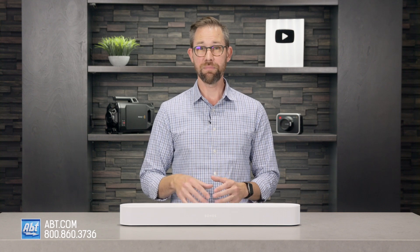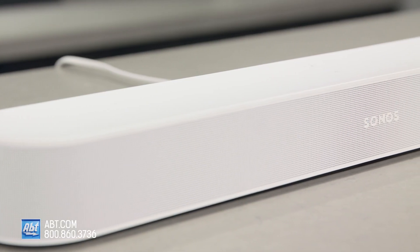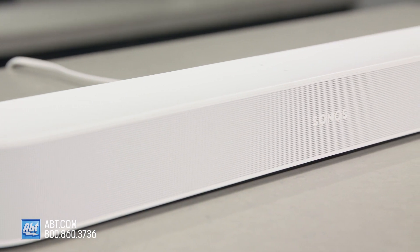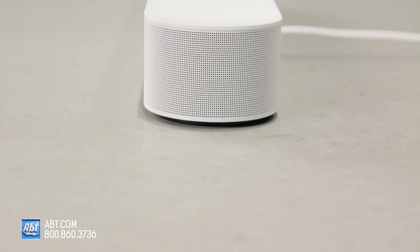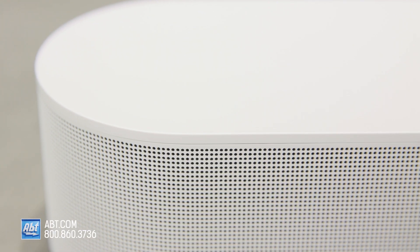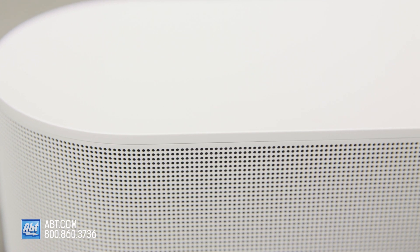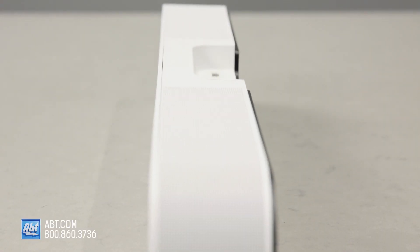As for how the Beam produces sound, it's actually the same speaker arrangement as the first gen — there's a single center-mounted tweeter, four mid-range woofers, and three passive radiators. So you may be wondering, how can it produce Atmos audio without any upward-firing drivers? Well, it's all in the processing. The higher-powered processor found in the Gen 2 can produce five speaker arrays, versus three on the first gen.